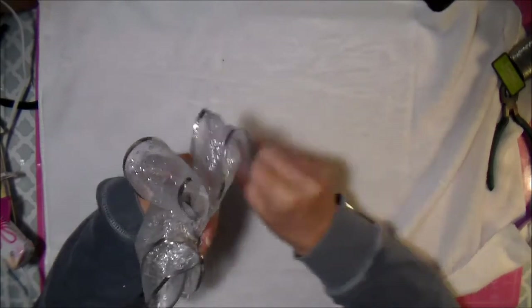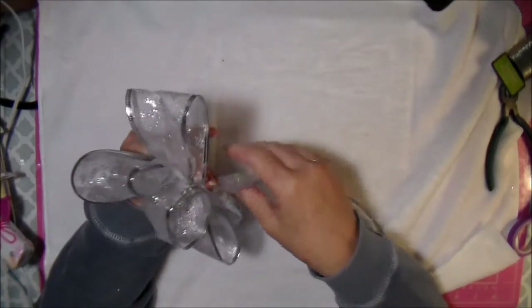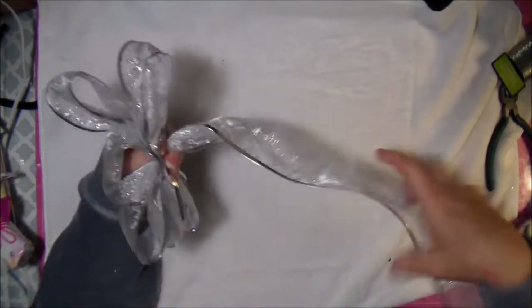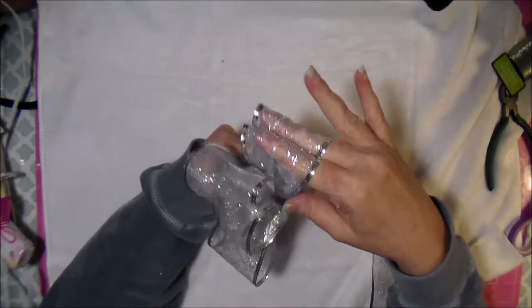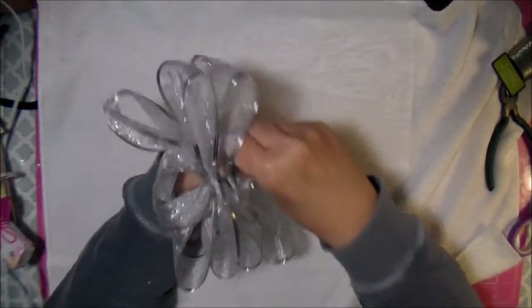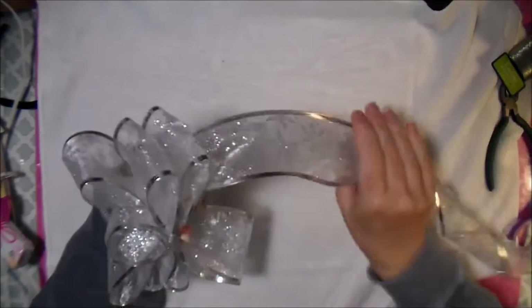I'm going to make three this size. I give it a twist to hold it in place, bring the ribbon back with the good side out, make sure loops are about the same size, and give it another twist. So I've got two and two — I need to make one more over here to have three on each side.